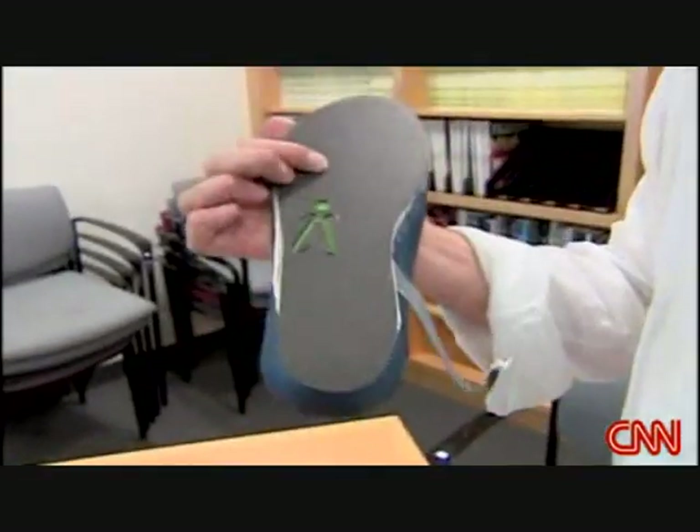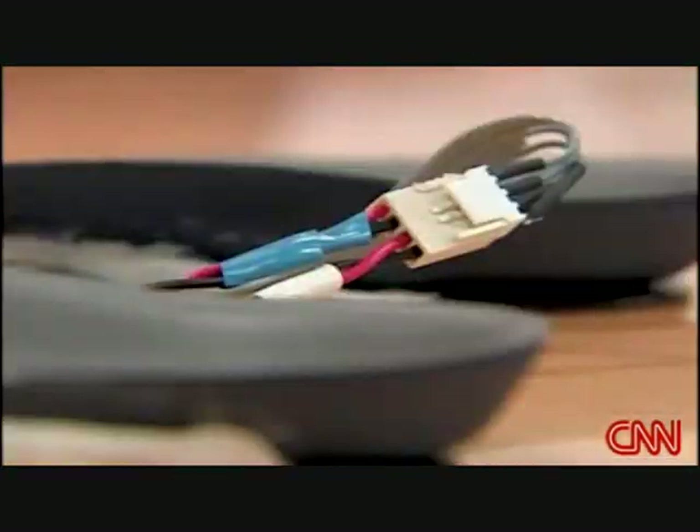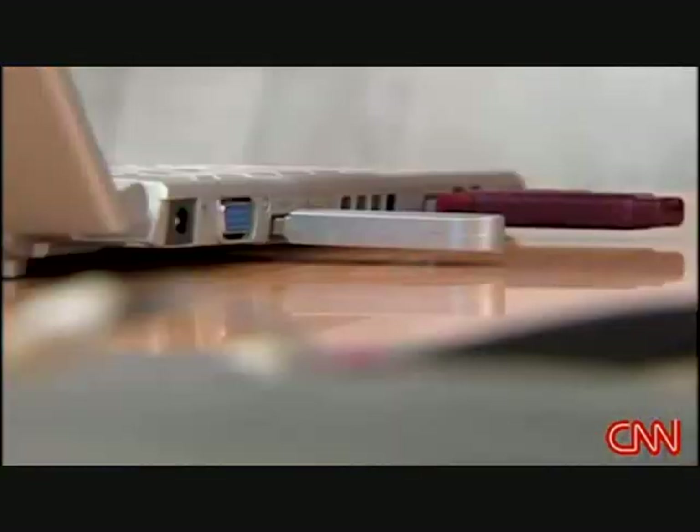It's called the iShoe. It's got some brains, more brains than your average shoe — insoles with wires and sensors, batteries and Bluetooth.